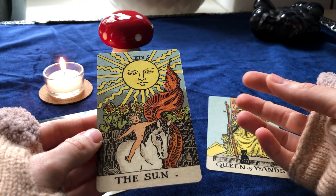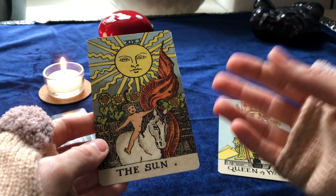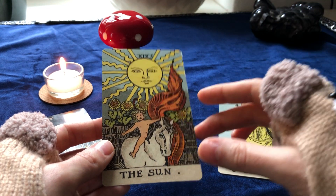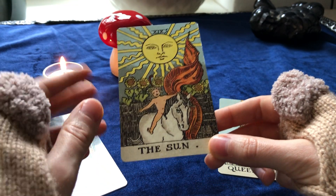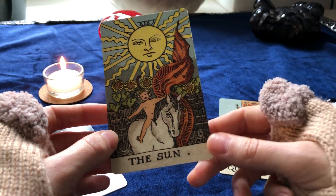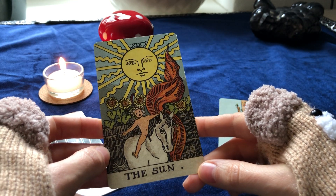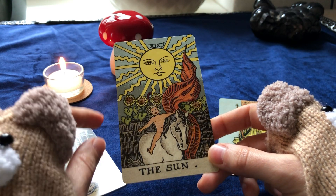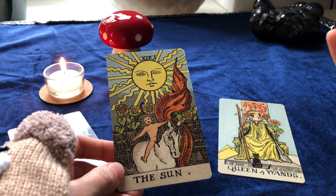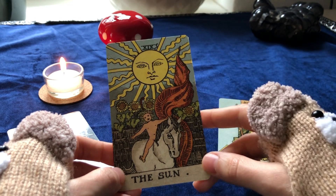The Sun card is about children — mental children, projects, or children in any way. It is about health, healing, warmth, and sunlight. Here in Germany it's getting quite cold, it's autumn, it's rainy and the sky is gray. This card can mean: get yourself cozy, get on the couch with a blanket, make it warm, have a nice cup of tea, read a book — whatever gives you warmth.